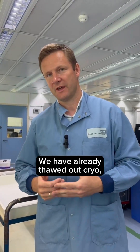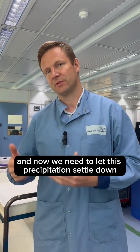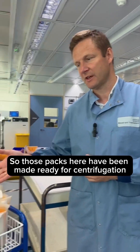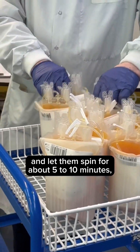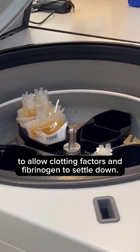We have already thawed out the cryo so precipitation has taken place, and now we need to let this precipitation settle down at the bottom of the packs. To do that we need to spin the packs. Those packs have been made ready for centrifugation and we're going to put them on the centrifuge and let them spin for about five to ten minutes to allow the clotting factors to separate.